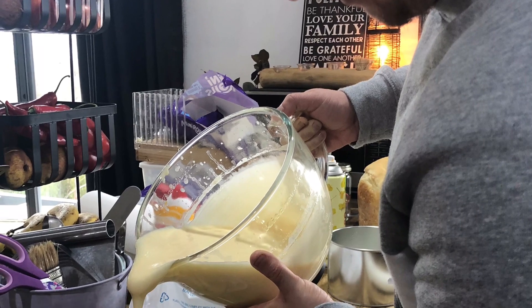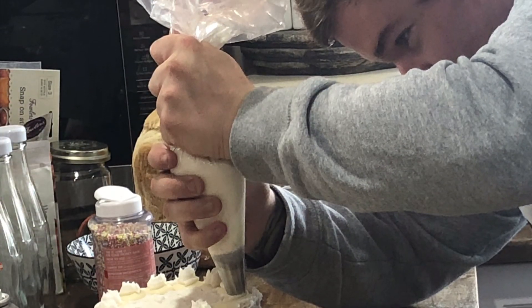It's my youngest daughter's 25th birthday and instead of buying her a cake, her partner decided to make her one and decorate it, which I thought was really sweet.